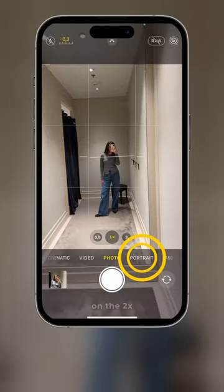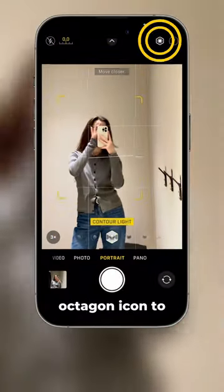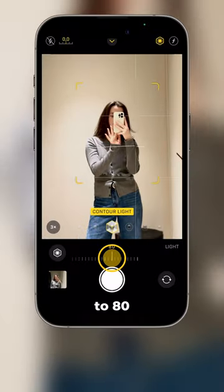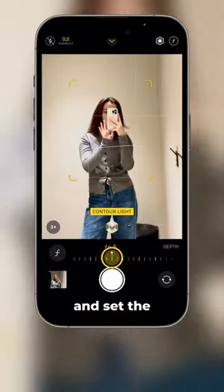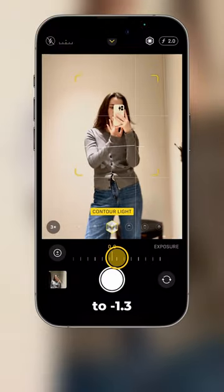Take a few steps back and switch to portrait mode on the 2x or 3x lens. Adjust a contour light and tap the octagon icon to set the light to 80. Now tap the F icon and set the depth to 2. Tap on exposure and decrease it to minus 1.3.